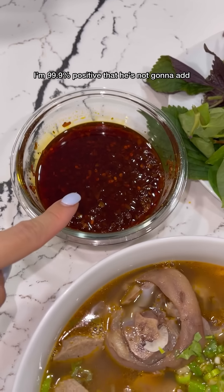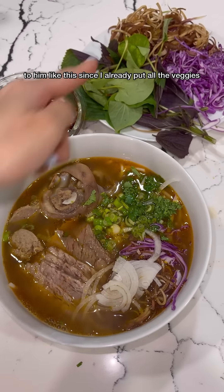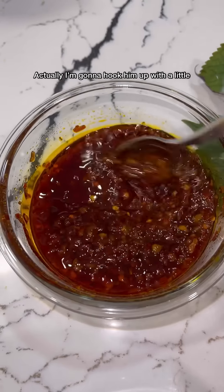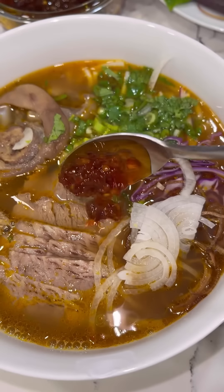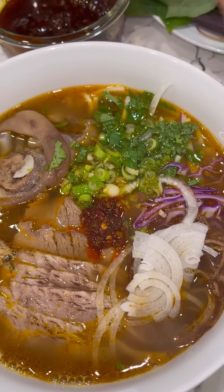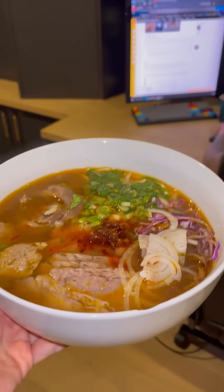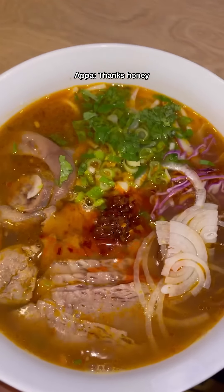I'm like 99.9% positive that he's not going to add any of this in, so I'm just going to bring this bowl to him like this, since I already put all the veggies in here that he eats. Actually, I'm going to hook him up with a little bit of this — he's Korean, he has to eat spicy food. Should I give him more? Why not? Thanks, honey.